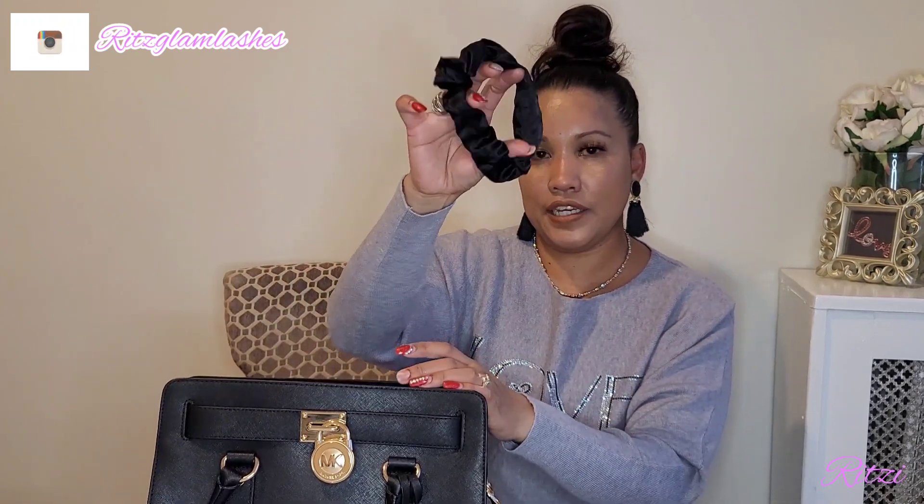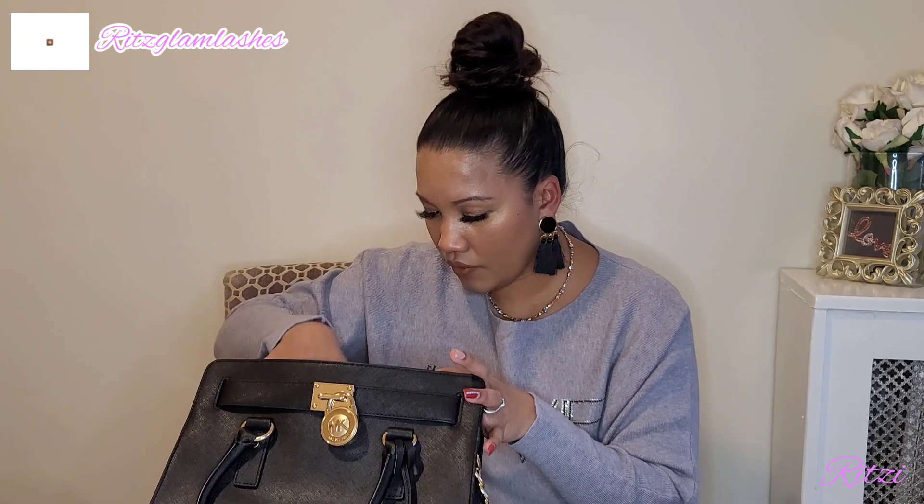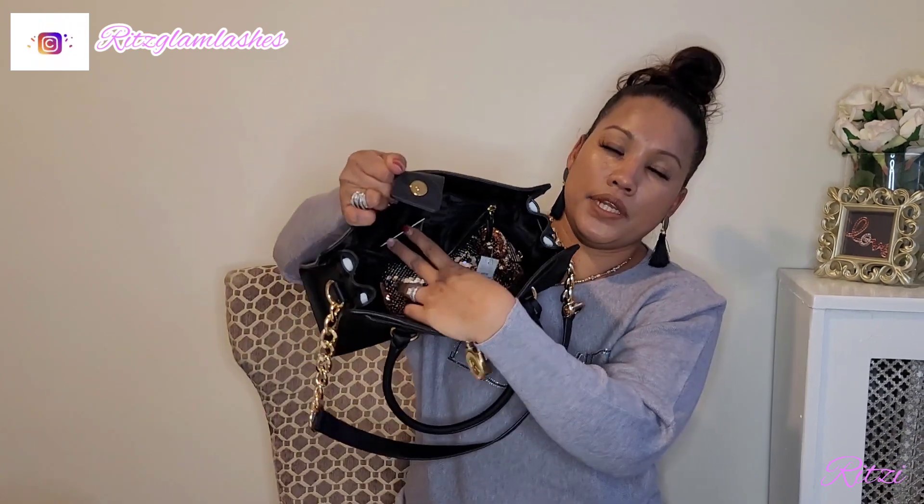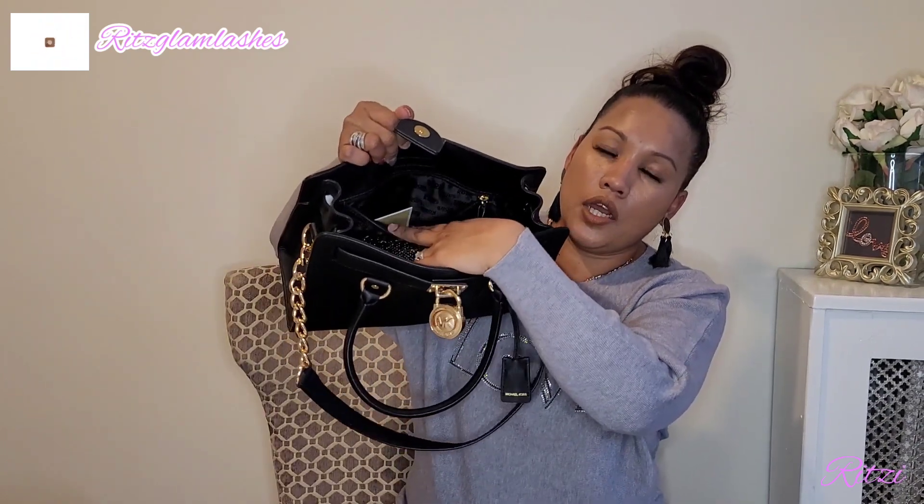I have my hair scrunchie and I also have a mirror — this is from Anastasia Beverly Hills. There's also a zipper compartment on the bag, and most of the time I keep my receipts and change in there.